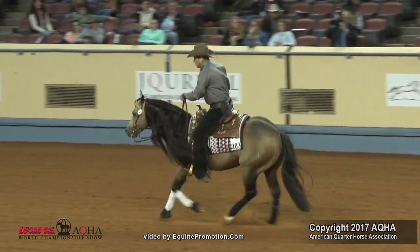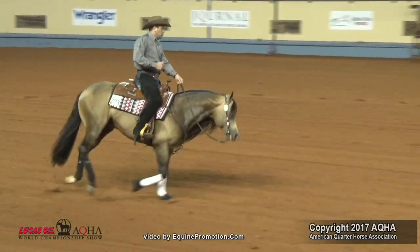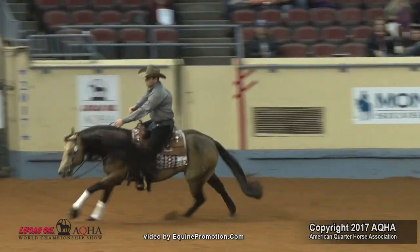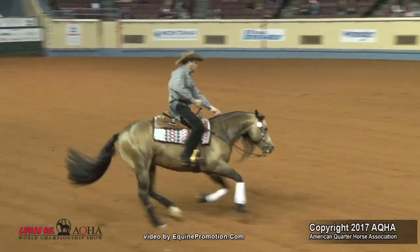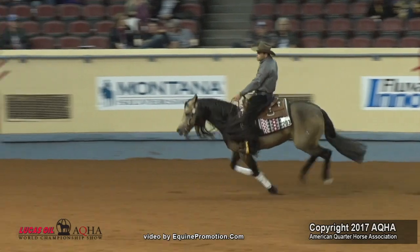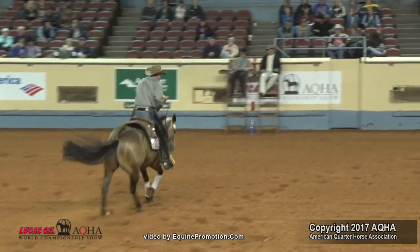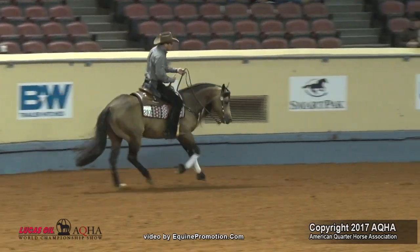The lead change was very nice. The degree of difficulty said it was good. The words we use are good, very good, excellent — and we felt that was a good maneuver. This horse is again willingly guided, has a lot of finesse, a lot of attitude — says hey, I like my job. He hits the middle, which we require. Sometimes if you miss the middle too much, it can be a maneuver reduction. This horse is not running crazy; he's controlled with a nice lead change — a good maneuver, a plus half.